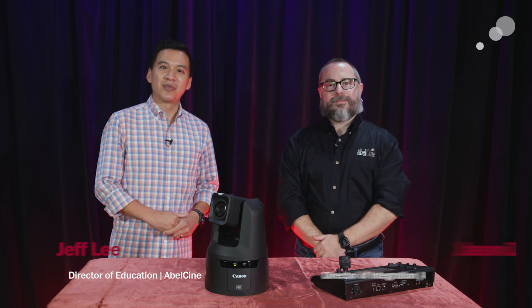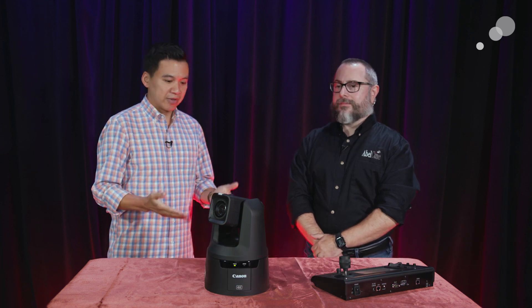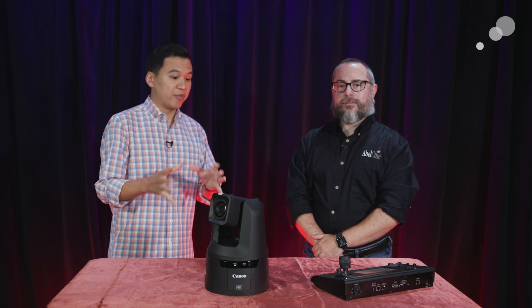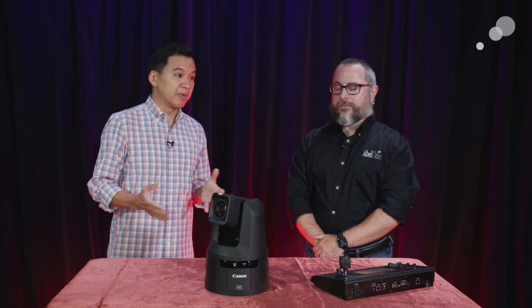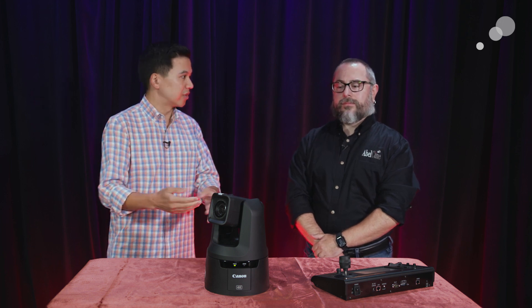Hey everyone, Jeff Lee here from AbleCine, joined today by Jason Zapata, our Director of Integration, talking today about the CRN700 from Canon. We did a previous video on the CRN500, but today we really wanted to focus on some of the differentiators and the key features of the 700, including a couple of really neat features that they rolled out that's actually compatible with the 300, 500, and of course the 700.